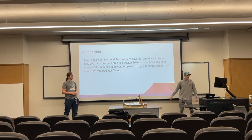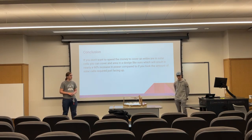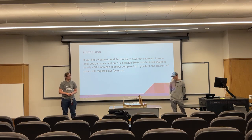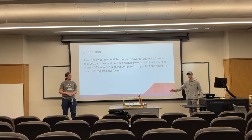In conclusion, if you don't want to spend a lot of money covering an entire space with solar cells, you could do it with a design like ours, which would result in a roughly 60% increase compared to simply taking the same number of solar cells and facing them up toward the sun.